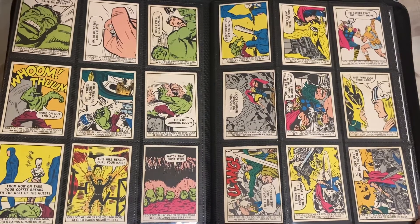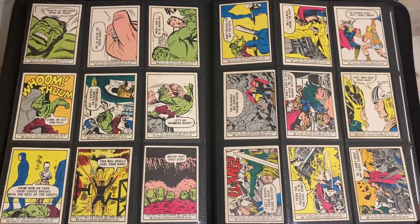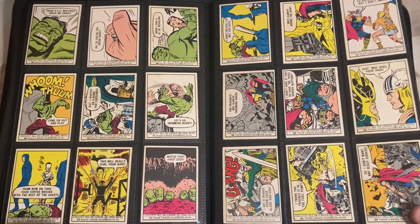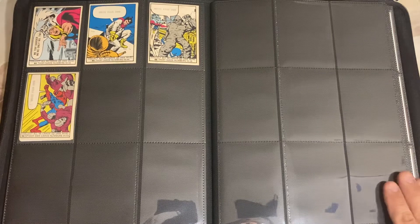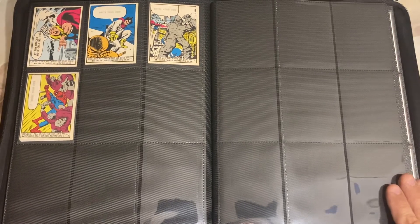A full box did again have 24 packs. I couldn't even find a sealed pack to give you guys a price offering on this, and I couldn't find a print run either. So that is the 1966 cards.